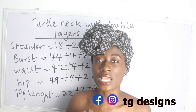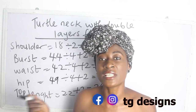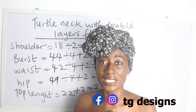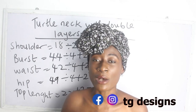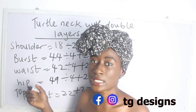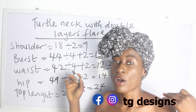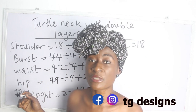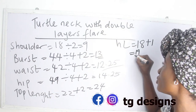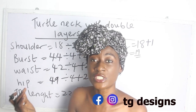In order to achieve your turtleneck double layer flay, it's very important for you to know your half-length. Half-length simply means the measurement from your shoulder level to 2 inches above your navel. That is where we are going to have our basic measurements, and for the lower part of our blouse, we are going to have our flay. So if what you have from your shoulder to your half-length is 18 inches, for the basic block we have 18 inches.